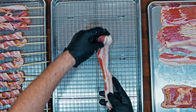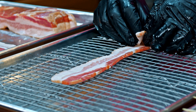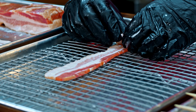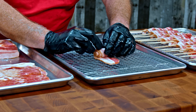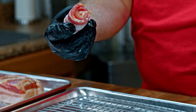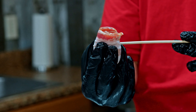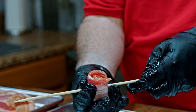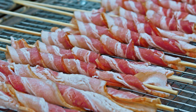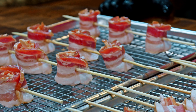Now that we have our stems done, let's make some roses. We're going to start at the fatty end and roll this up so that the nice red meat is on the outside, then put a skewer right through the middle — we're going to pull the skewer out later. We'll be able to get a couple of roses on each skewer. Alright, 12 stems and 12 roses, and these are going to turn out beautifully when we get them out in the smoker.